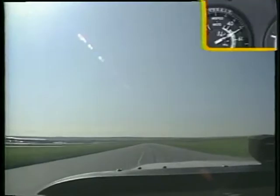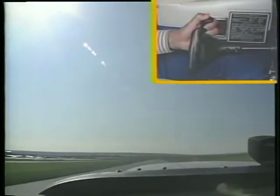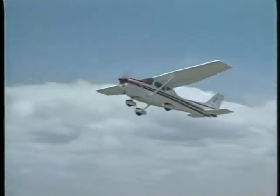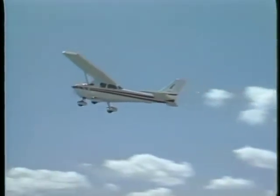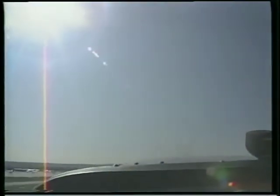As the airspeed approaches liftoff speed, smoothly apply back pressure to rotate the airplane to the takeoff attitude. In most training airplanes, this attitude is similar to the normal climb attitude. Maintain this attitude until the airplane lifts off the runway. With the proper attitude, your airplane will become airborne near the climb speed. You should then adjust the pitch attitude to maintain climb airspeed.